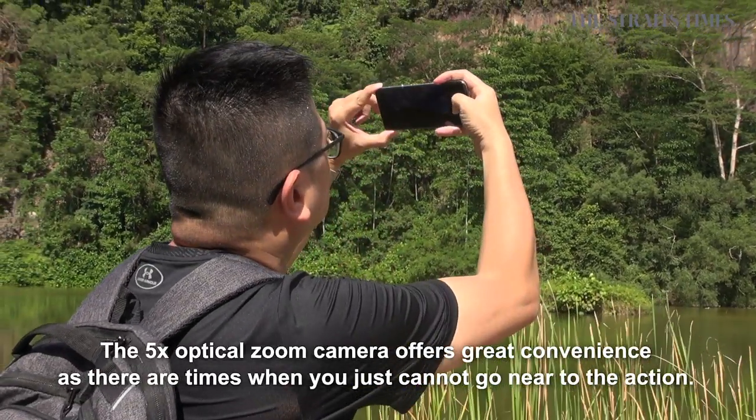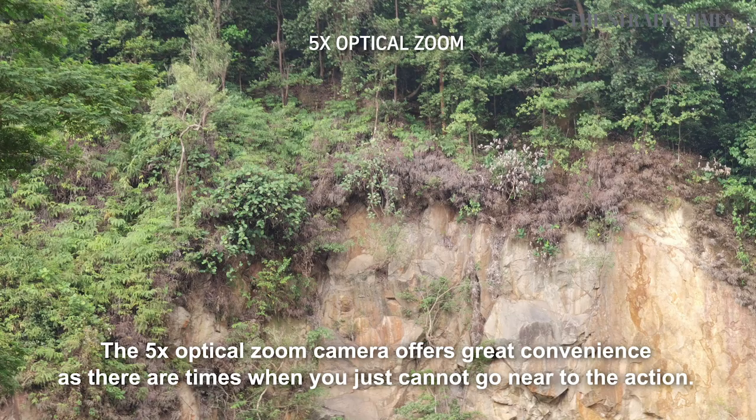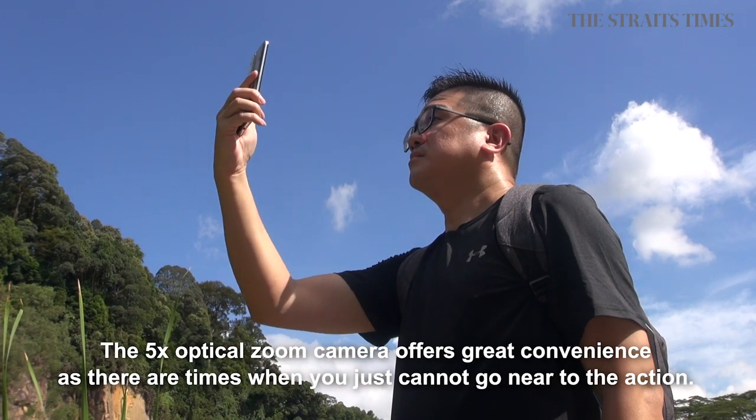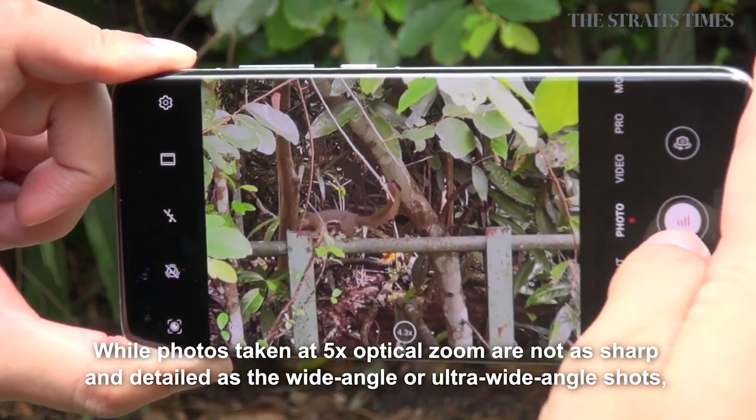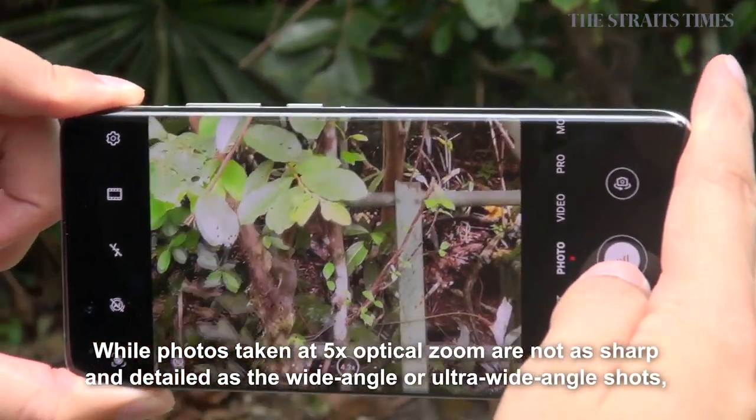The 5 times optical zoom camera offers great convenience, as there are times when you just cannot get close to the action. While photos taken at 5 times optical zoom are not as sharp and detailed as the wide-angle or ultra wide-angle shots, they are usually good enough for social media posts.